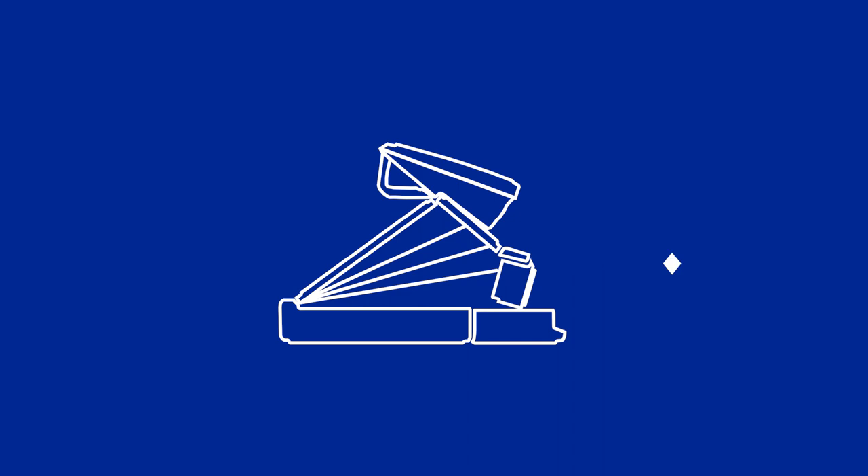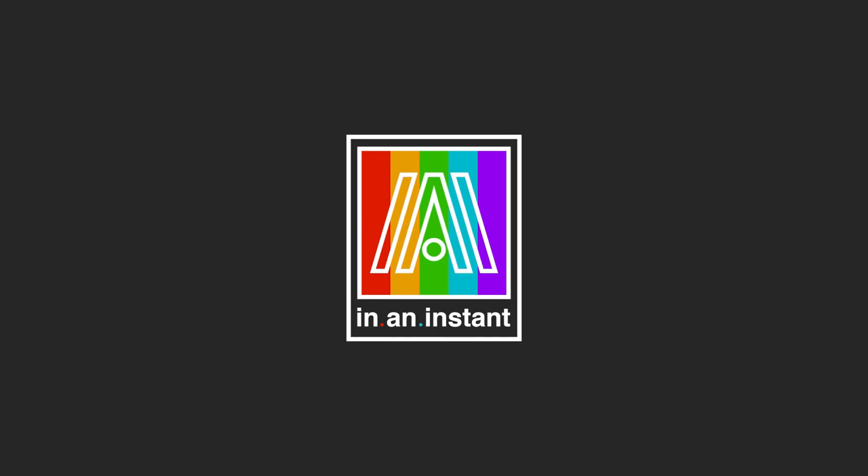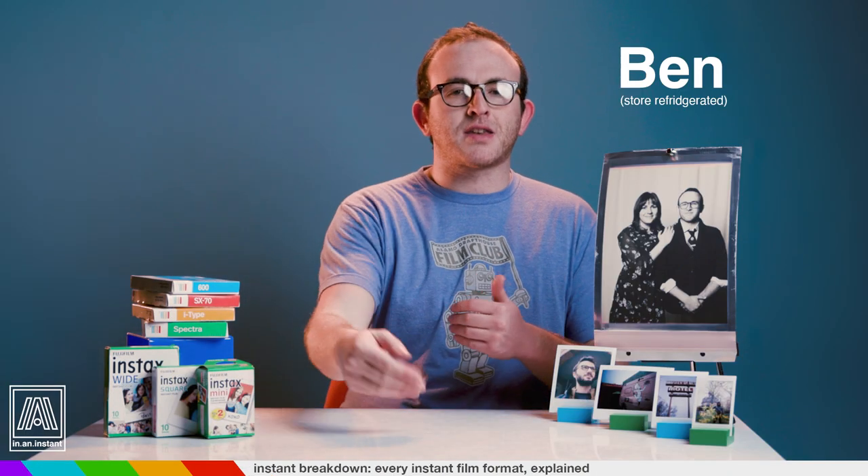Today we're gonna break down your options. Welcome to In an Instant. My name is Ben, and today's instant breakdown guides you through all the instant film formats currently available.